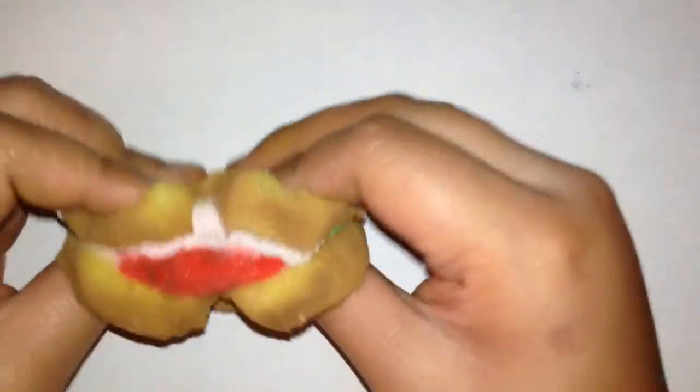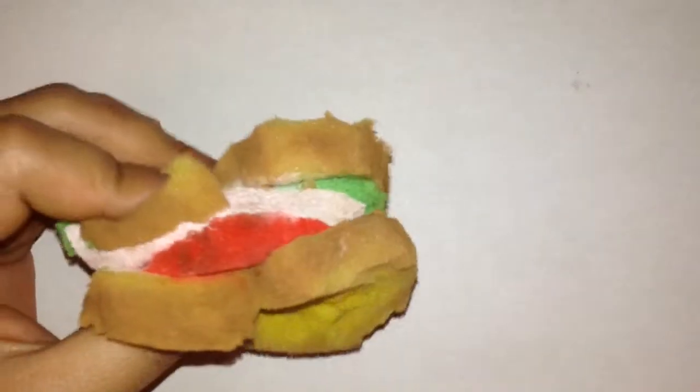Hey guys, it's Altus Nerds and Crafts, and today I'm going to be showing you guys how to make this little squishy sandwich. So let's get on to it.